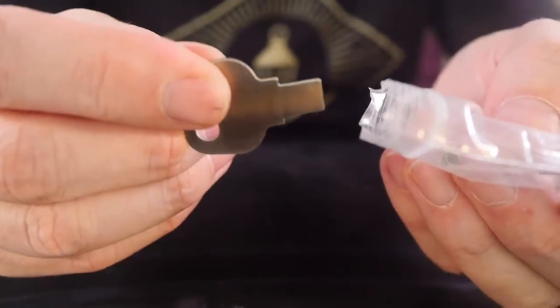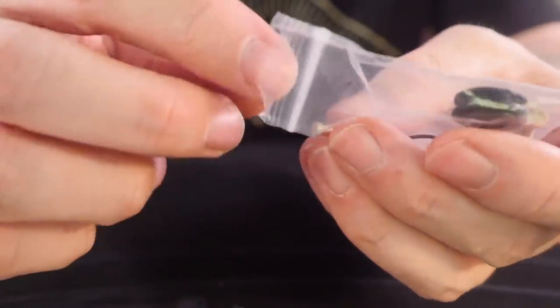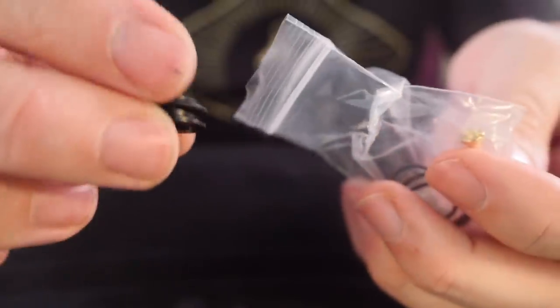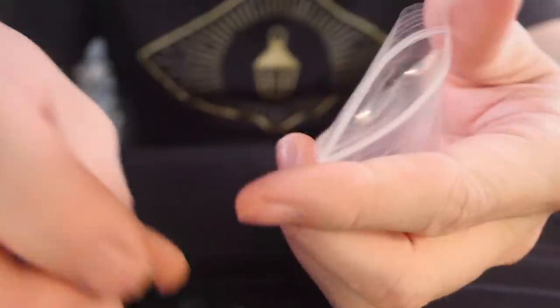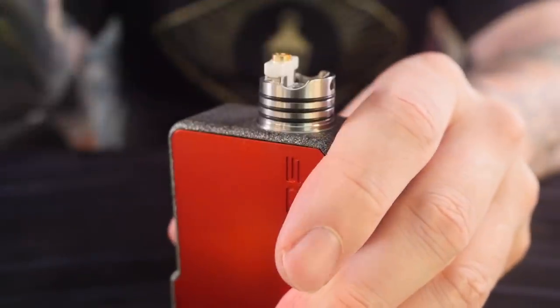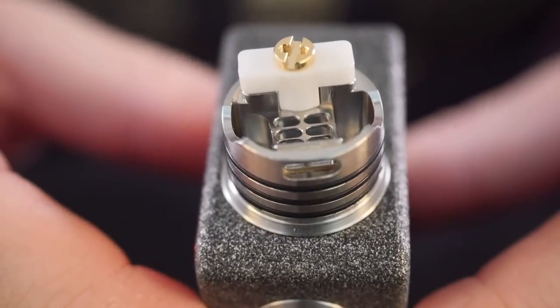There is a large key on here and this is for installing your coils — you don't even need a screwdriver. Here is the squonk pin, so we're going to need that. There's a regular 510 drip tip adapter, an extra ceramic clamp, an extra screw for the ceramic clamp, and some extra O-rings as well. I'm going to be rocking this on my Mass Mods single battery 18650 squonker.